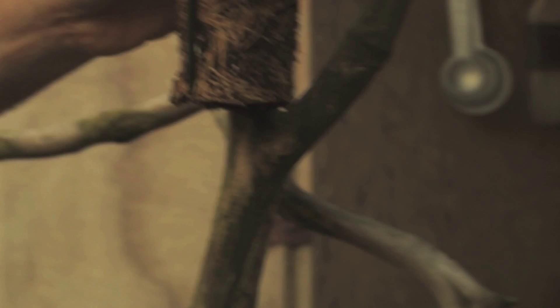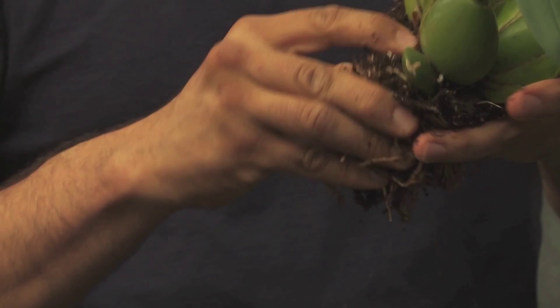All right, let's do this. What do we do? First step is we want to take it out of this pot. If we try to put it on the tree like this right now, it's not going to look right. You're going to have trouble. So we need to break the roots up, maybe even trim them a little bit more.